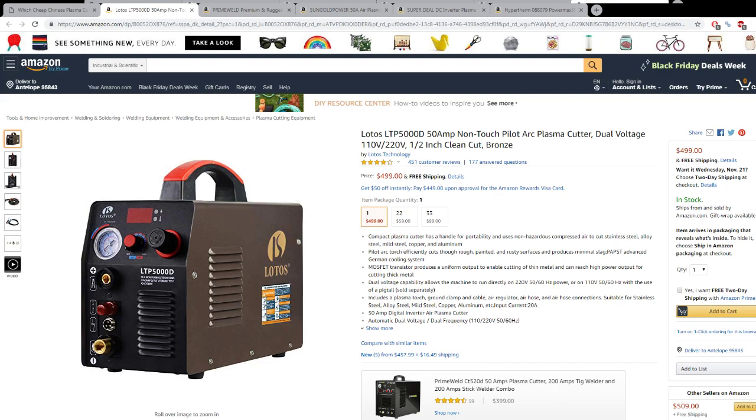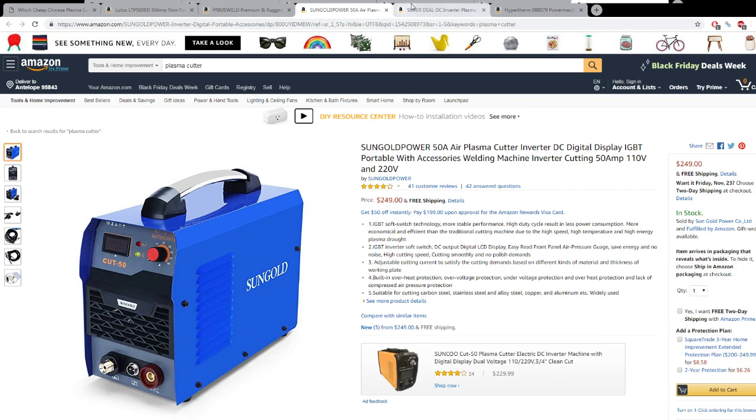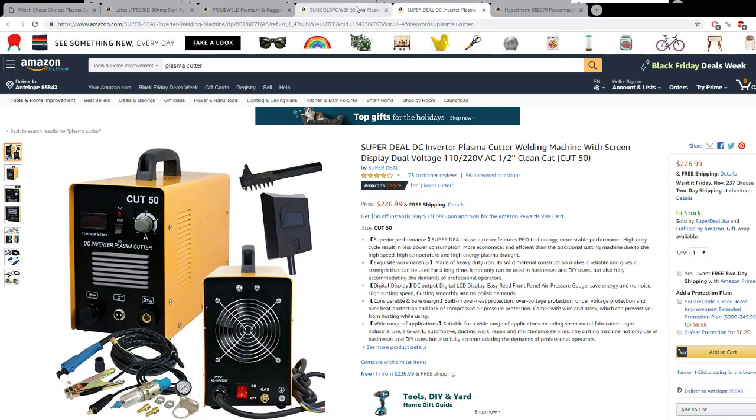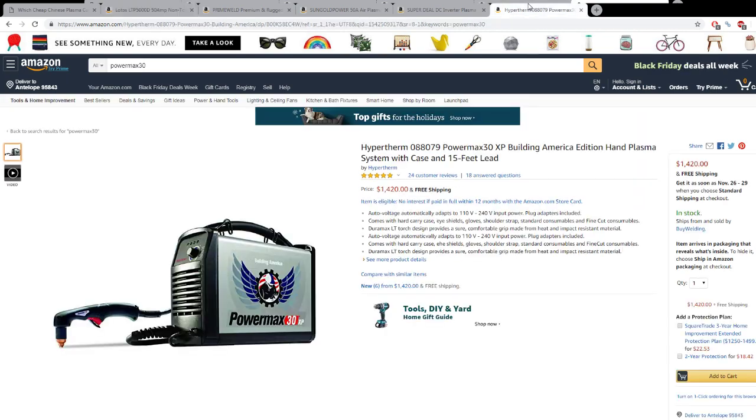So what is the difference between one of these cheap Chinese plasma cutters — a couple of the popular ones we have here: the Lotos LTP5000D, runs you about $500; a couple of the other popular ones, the Prime Weld, Sun Gold Power, only $250 — they're really, really cheap. So what's the difference between one of these machines and a machine like the Hypertherm PowerMax 30, which will run you about $1,400?